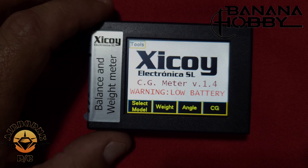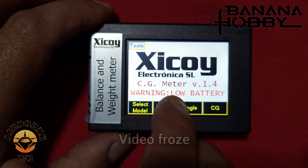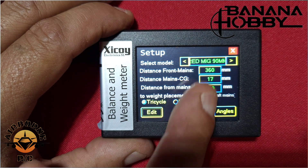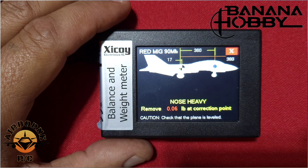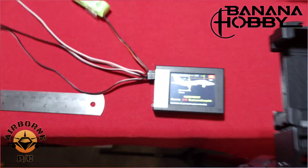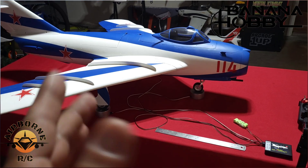Now let's do the turbine. We've got the turbine on there — first let's see the weight: 10.6 pounds. Now we select our model, select 17 millimeters, and let's see where she's at. 18 millimeters — we're one millimeter off. I don't know what to say, guys — that's dropping it in and the way that we set it up, and she's good to go. Now all I've got to do is button up the wiring.